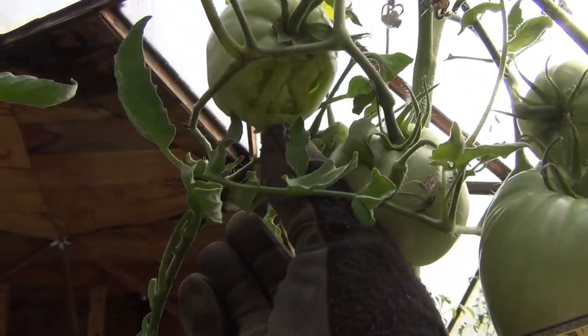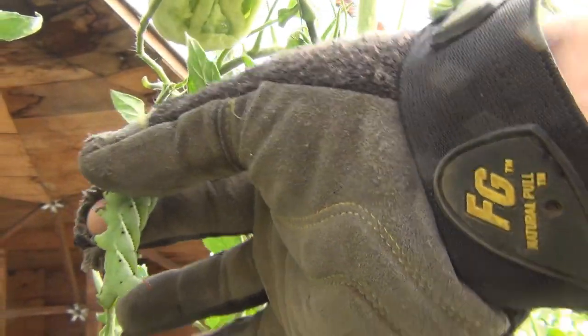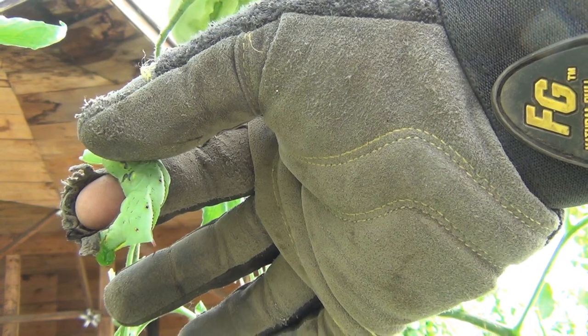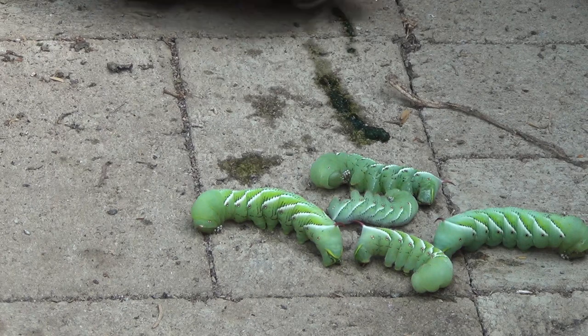I don't know what it is about these things but they're pretty gross. I don't like touching them — they're all squishy and disgusting. So here are five that I quickly found, and I'll look for some more tonight.